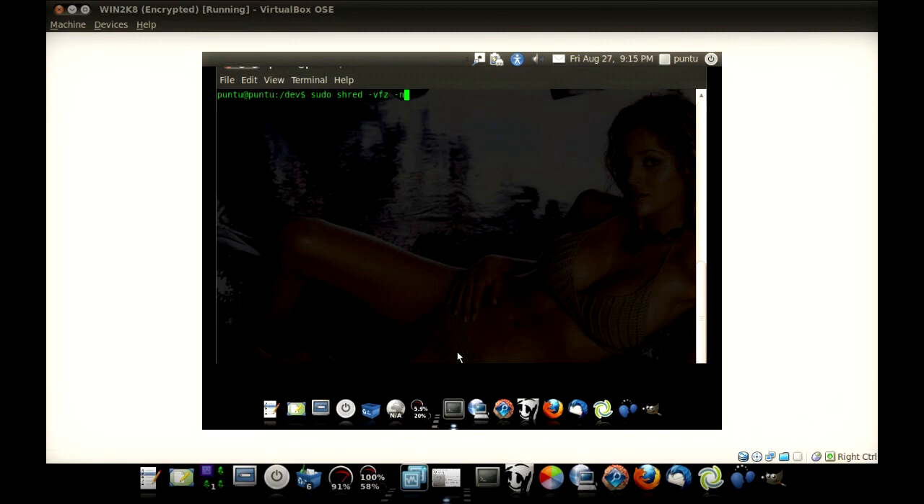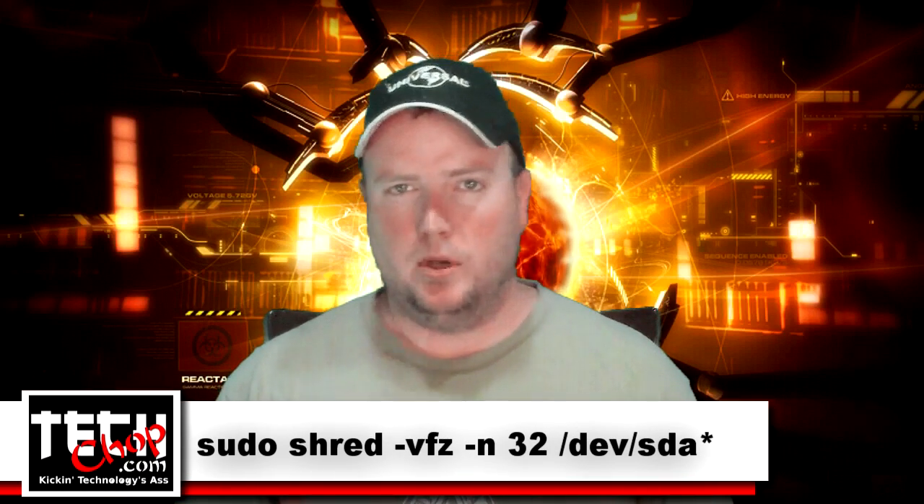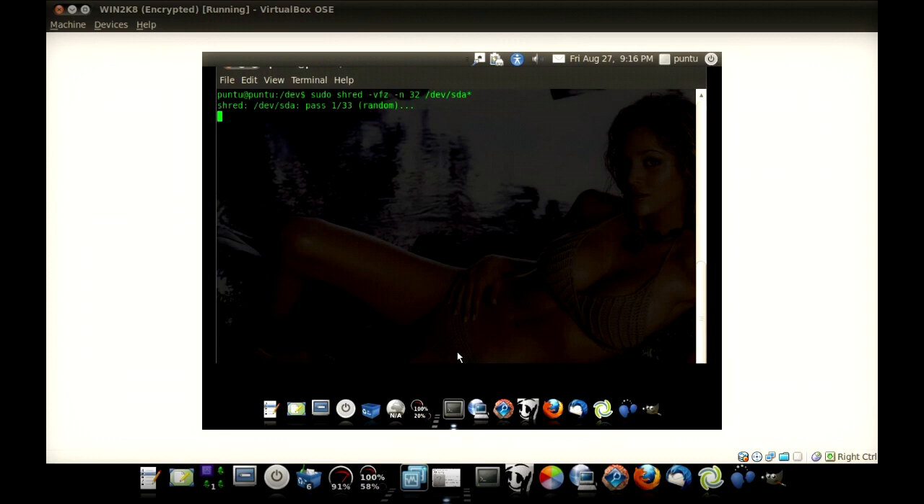The next thing we do is minus N for the number of passes. Eight or nine are probably good, but let's go crazy — I think it's about 32 for a Gutman wipe. And we'll do /dev/sda with a star. That makes sure that all the partitions and everything is wiped. You don't really have to do this — I see a lot of people that just do SDA — but I like to be better safe than sorry. Then we hit enter and there it goes.